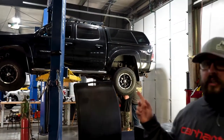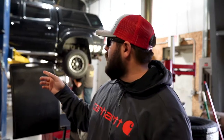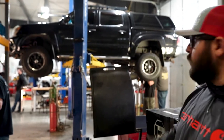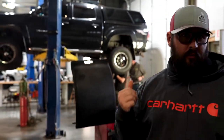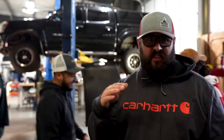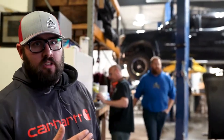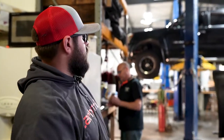So this Tacoma back here — the guys have started on it already, they're almost already done. We did the Rough Country Vertex coilovers in the front with the adjustable reservoirs on it. In the rear, we added a ReadyLift block kit on there to get it to sit just the way that he wanted. And they are adding a Flowmaster American Outlaw exhaust on there. I think they're finishing up with it right now.